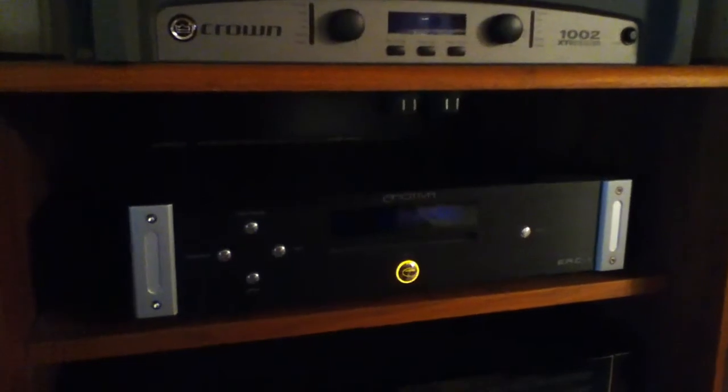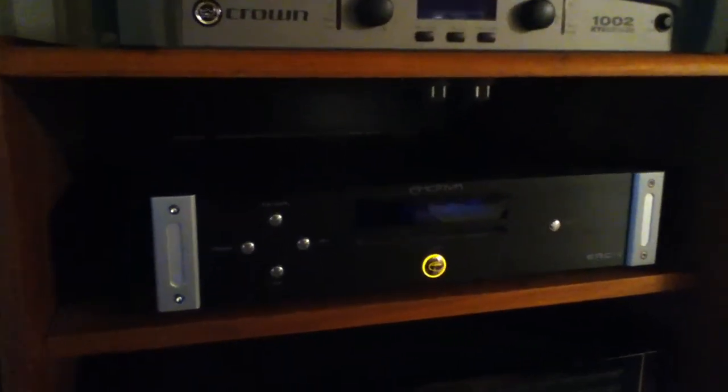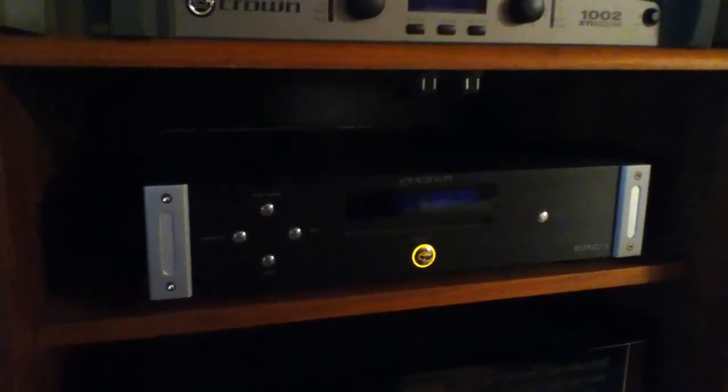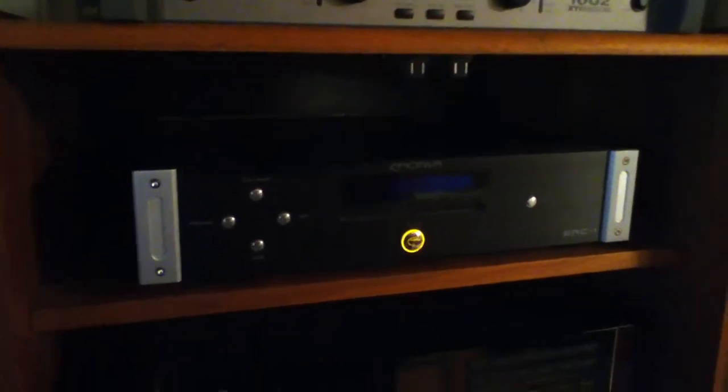My CD player is the Emotiva ERC1. I think it goes for about $350-400. They have the ERC2 now. It's a really great sounding CD player and I'm really happy with it.